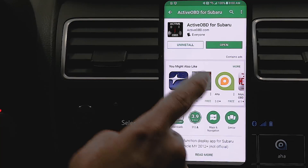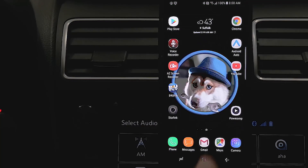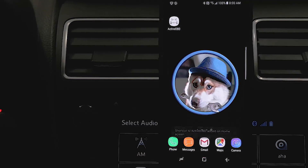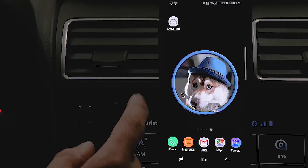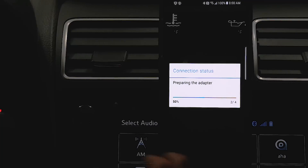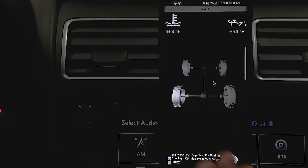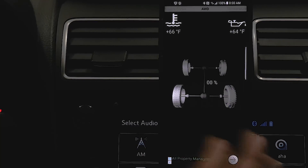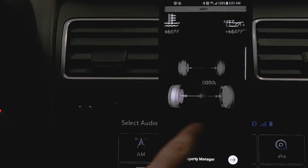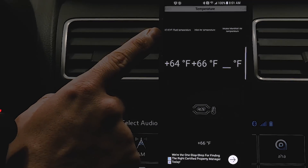Once it's downloaded and installed, open the app. It's going to establish the connection — there's a four-step process and it shouldn't take very long. Now the Active OBD application is talking to OBD-Link LX, which is connected directly to the ECU of the car, and it's giving us sensor information that the car doesn't normally give you. The one we're interested in right now is right there: automatic CVT fluid temperature.